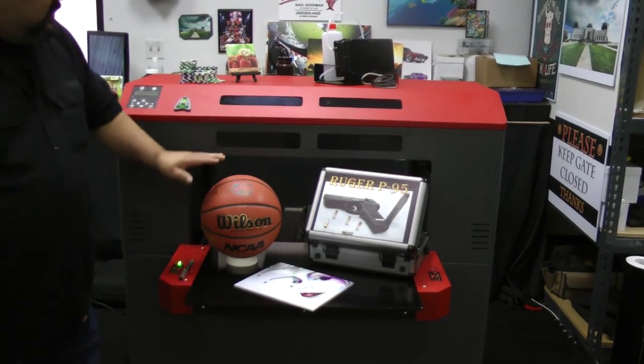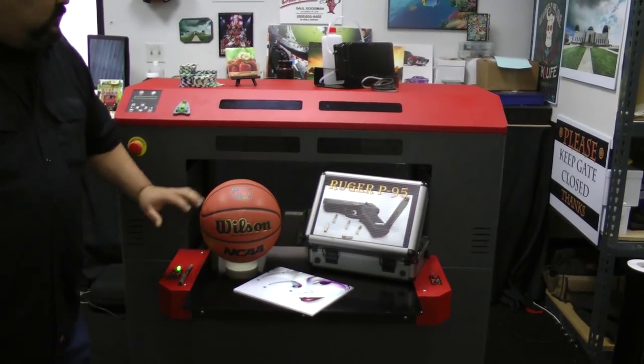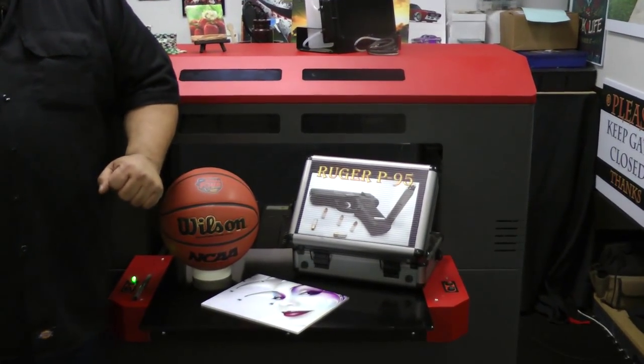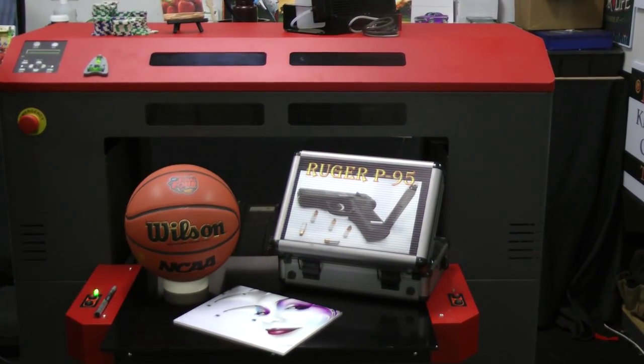Go wide — 24 inches. Go deep — 10-inch gantry. As you can see, the basketball fits in there, no problem. Go fast — over 100 square feet an hour.